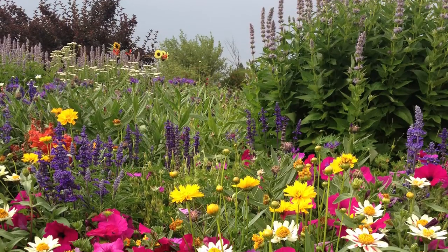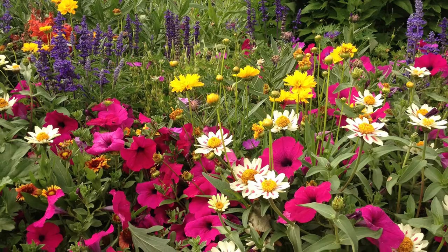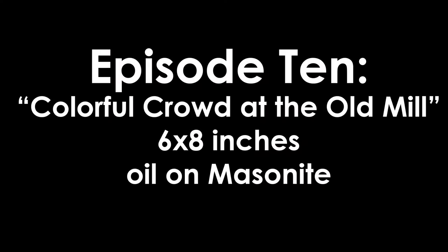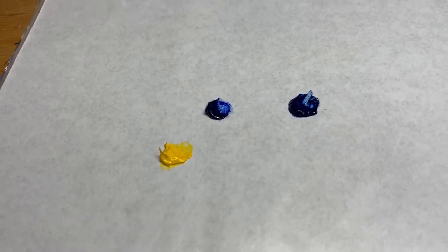I have my photograph, my underpainting done, and my palette ready. For the first time I'm going to be using a super wide range of colors because of all the colors in this really colorful landscape. I'm starting out with cad yellow, ultramarine blue, and a bit of phthalo blue, which is a little cooler. Can't wait to get started.